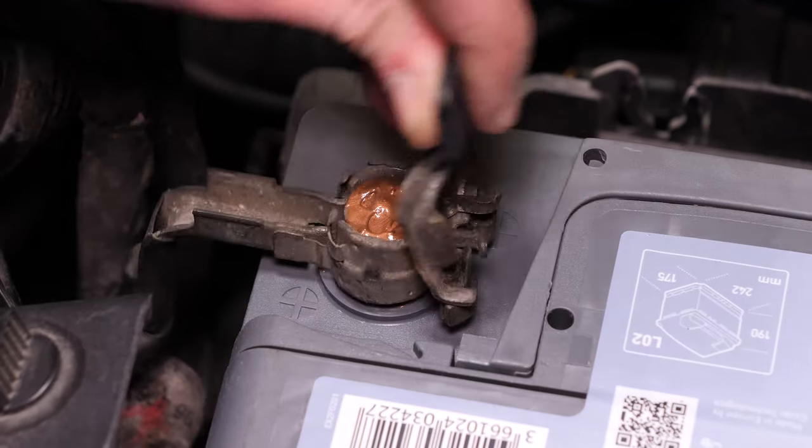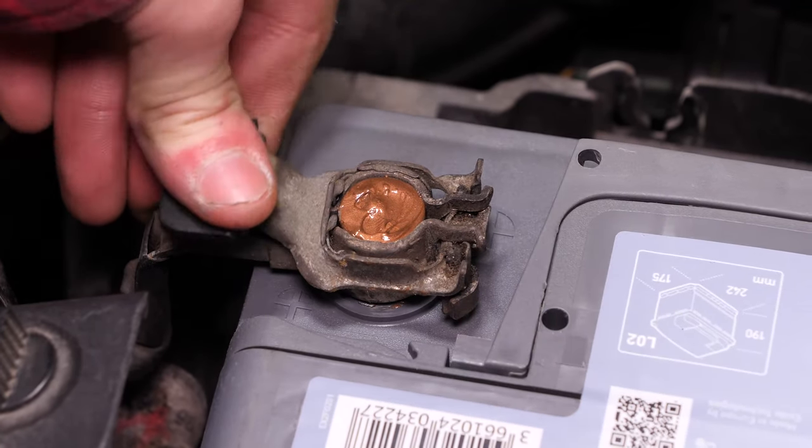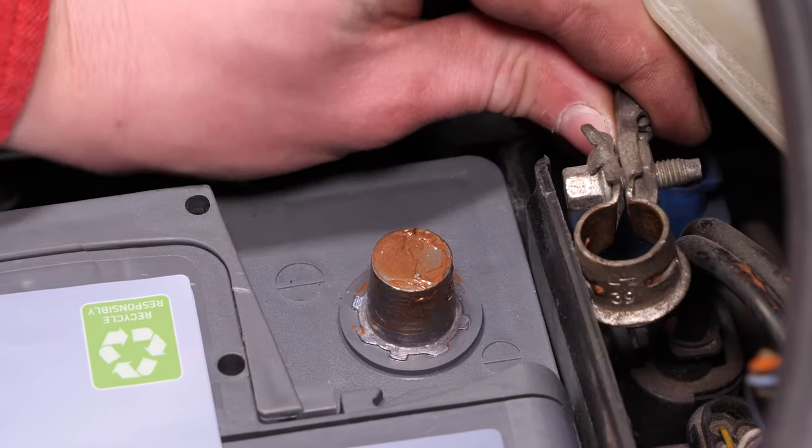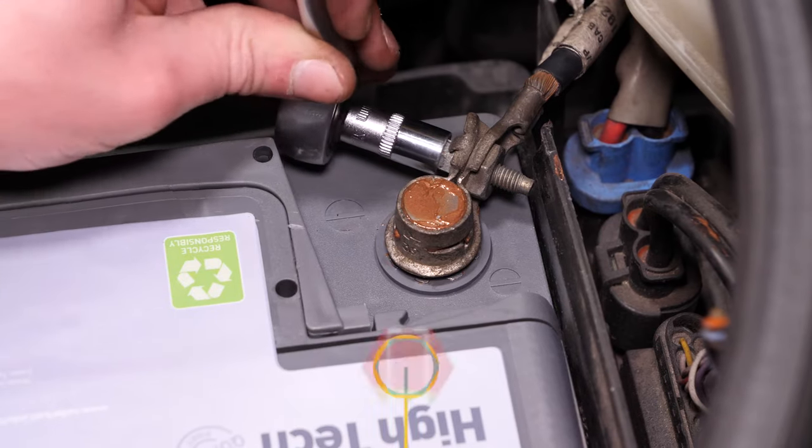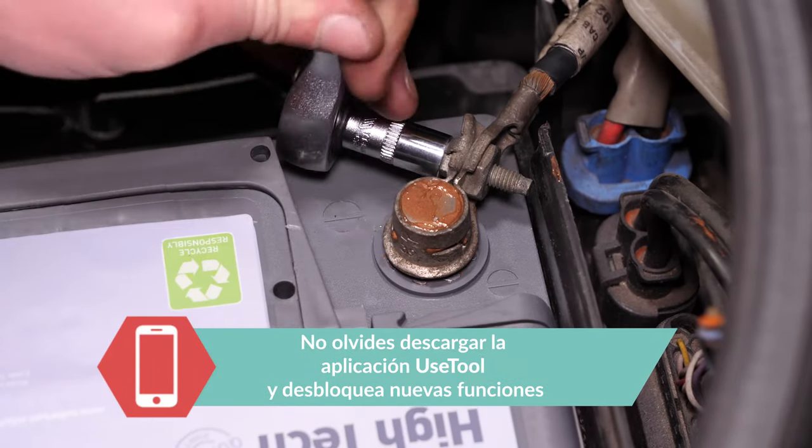Vuelve a poner el borne positivo y bascula el pestillo de bloqueo hacia abajo. Después, utiliza una llave de carraca y un casquillo del 8 para poner el borne negativo. Asegúrate de que ambos bornes han entrado al máximo.